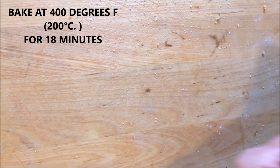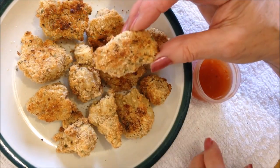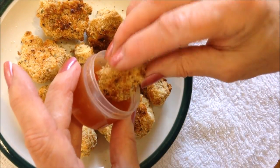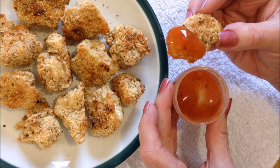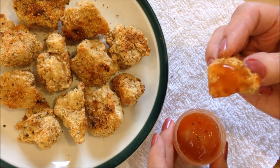Bake at 400 degrees for about 18 minutes. And there's your finished cauliflower bites. Dip them in any sauce of your choice and enjoy. Mmm, very good.